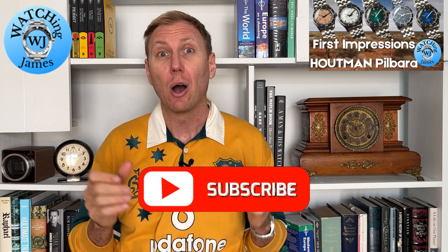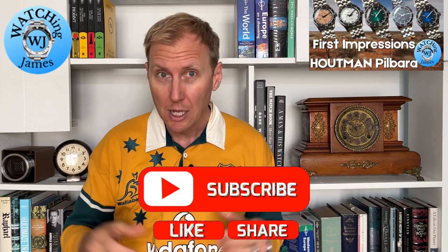I really hope in this first impressions video to get across to you how good this watch actually is, because I saw lots of pictures of it, watched all the reviews, and thought it was a really cool watch — but probably not for me. But as soon as I put it on wrist and felt the quality of it, the look of it and how it sits on my wrist, I jumped onto the website and bought myself one. If you have not subscribed to this channel, I'd really appreciate if you click that subscribe button. But let's flip the camera around and check out this Houtman Pilbara.